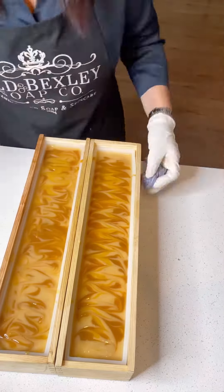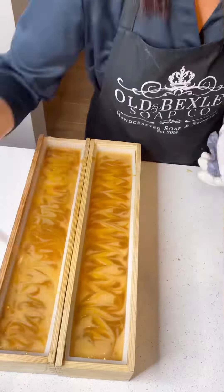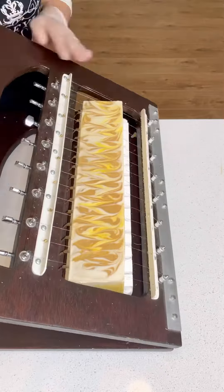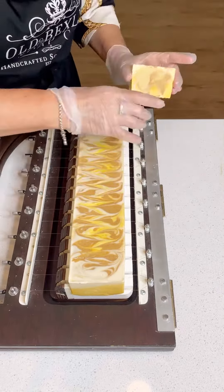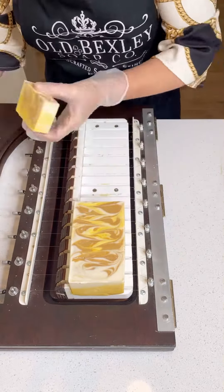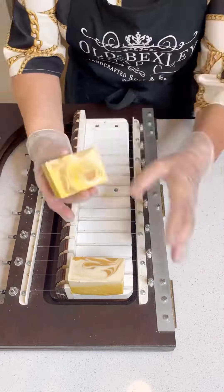I like my soaps nice and simple. This is the next day — this is the cut, so you can see how beautiful you can color your soaps completely naturally. And all this soap has is honey, carrot puree, and ginger. Nice and simple.